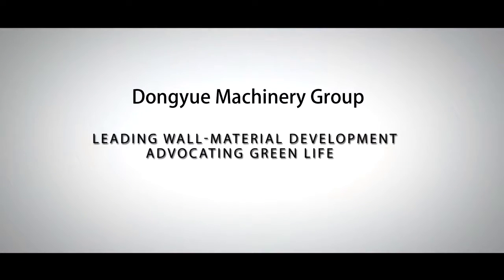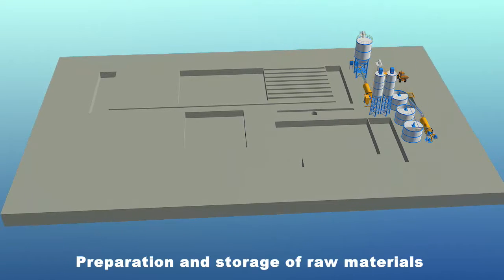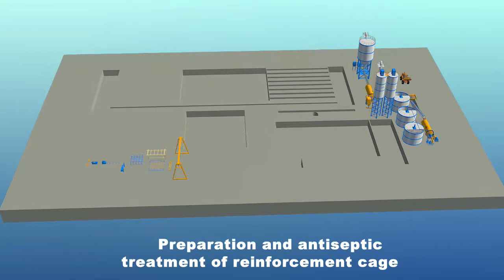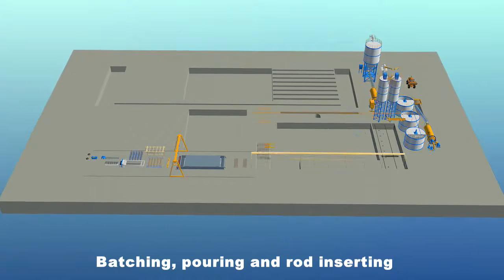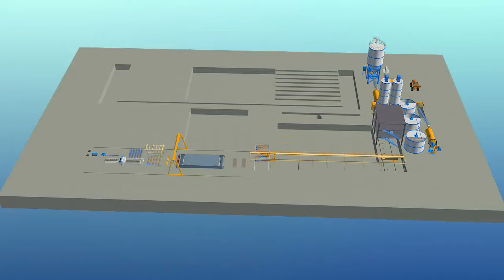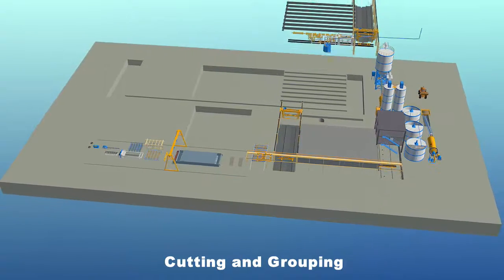Dong-Yu Machinery Group Aerated Lightweight Concrete plate production line has the following six sections: preparation and storage of raw materials, preparation and antiseptic treatment of reinforcement cage, batching, pouring and rod inserting, static curing and rod extraction, cutting and regrouping, autoclaved curing and finished product processing.